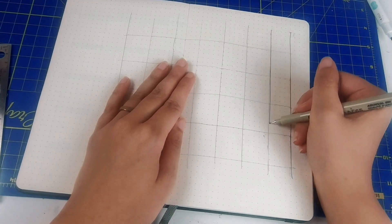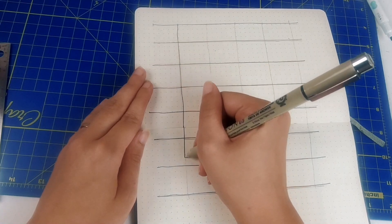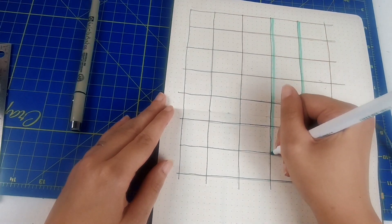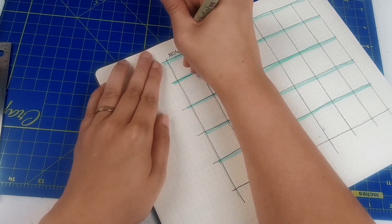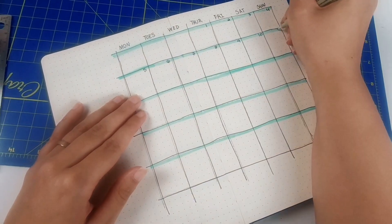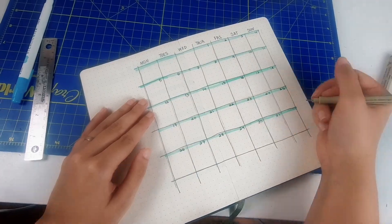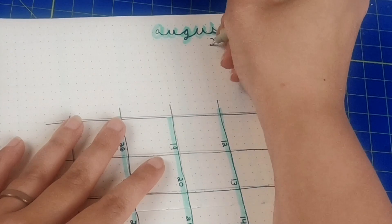For the next spread, it's a month at a glance. I did a simple grid with blue highlight for the day headers, and I did a similar font style I did on the intro page. Here I write all the numbers for the days on each block for the month of August, and we have a nice looking calendar for the month that I can put schedules, birthdays, or anything that I might forget for that month.